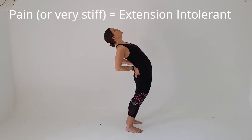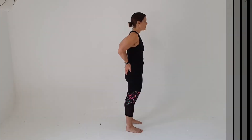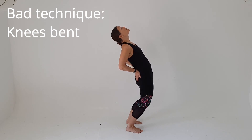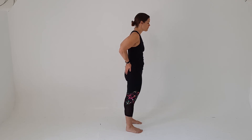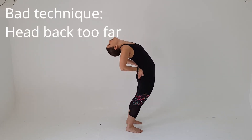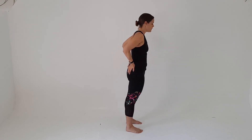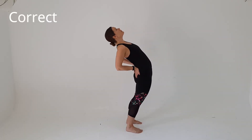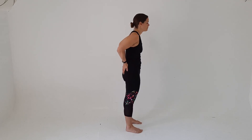It might not be painful — it could just be very stiff. To do this test properly, you need to keep your legs straight. What a lot of people with a very stiff back do is they bend at the knees, thinking they're bending backwards. Another common mistake when you bend back is to really tilt the head back — it's not a test for the neck, it's a test for the lower back. Keep your head in a fairly neutral position, keep your legs straight, and just bend at the lower back. Any pain or stiffness with that, you're extension intolerant.